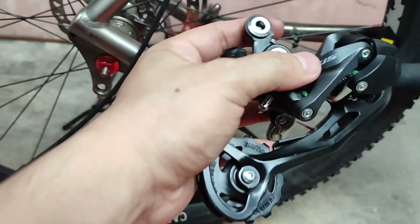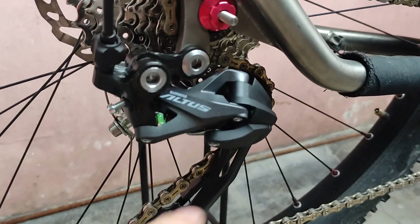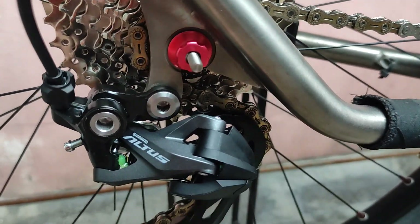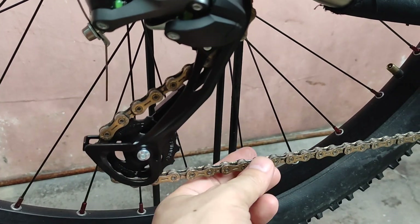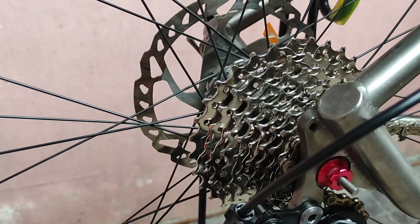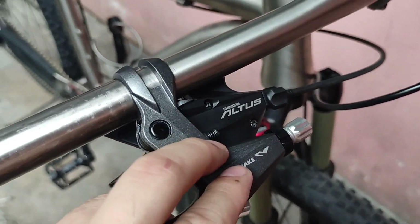I'm going to use nine-speed cogs and a nine-speed shifter, but for the chain I only have ten-speed, so I'm not sure what will happen. The cogs are 11-32 nine-speed, and unfortunately the chain is a ten-speed — this is the YBN gold chain. There are no chain rubs, and I'm going to show you how the Altus shifts using the 13T pulley. For the shifters, I'm using an Altus but an old model, the M370.